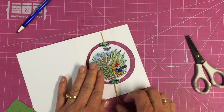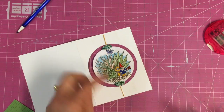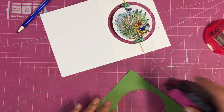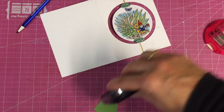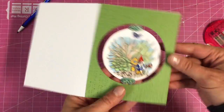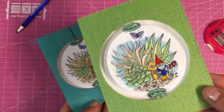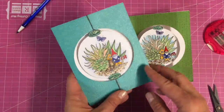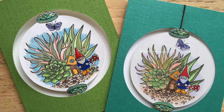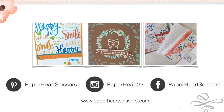I cut a piece of pattern paper with a circle cutter, securely tied down the twine, and you can see it spins nicely. Then I overlaid a circle cut to the same dimension on top. I used an EK Success circle cutter — a three-inch punch would work too. I added glossy accents to some of the different elements, and there you go! I hope you enjoyed this tutorial. Visit me at paperheartscissors.com and have a great day!